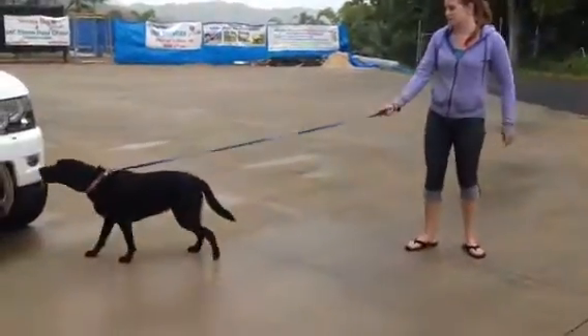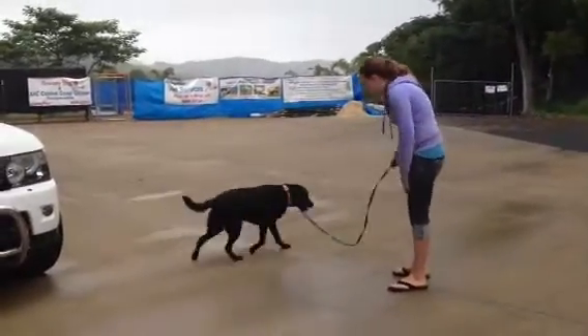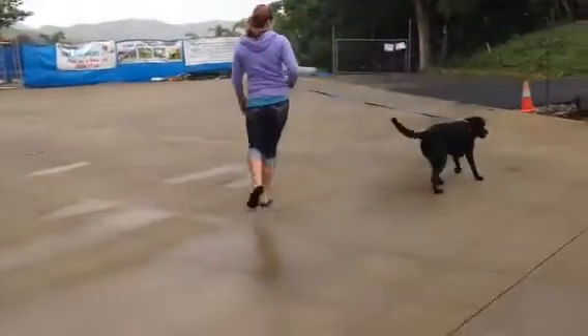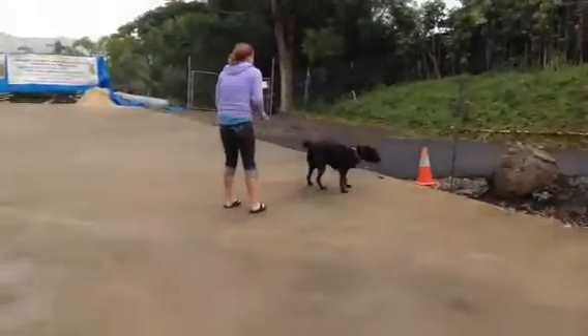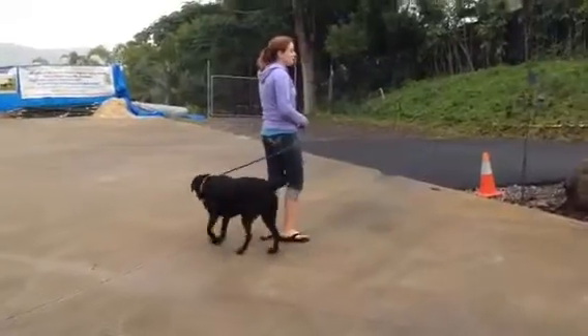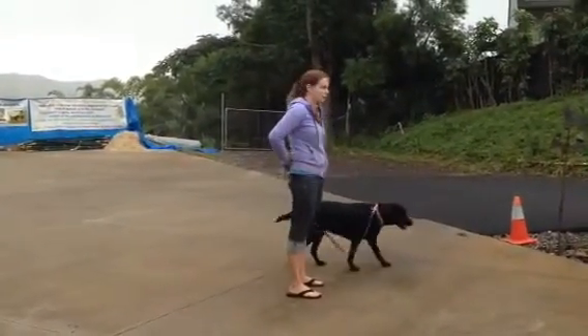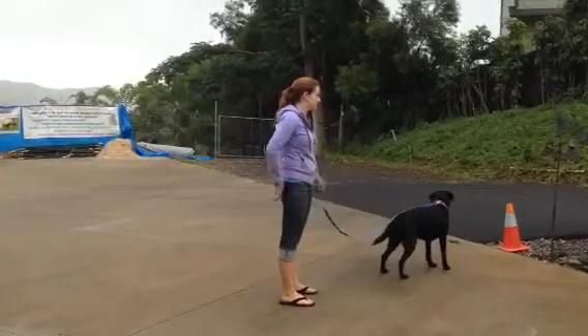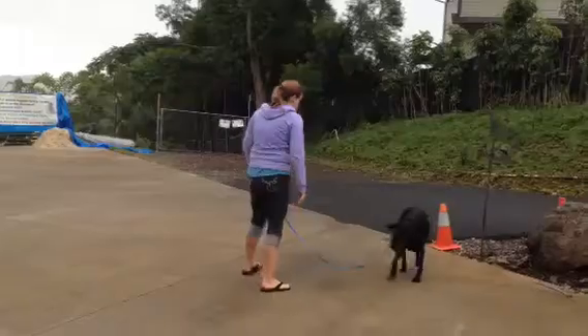She's already exploring, so may as well start now. Sasha, back. Good girl. Sasha, back. As you can see there, she has plenty of room to walk around. We were able to go a pretty good distance before she started pulling, but then when she did get that leash tight, that's when you do the back. Sasha, back. Good girl.